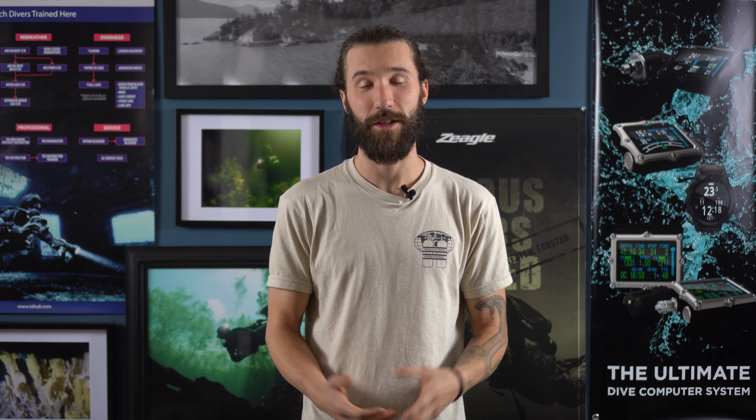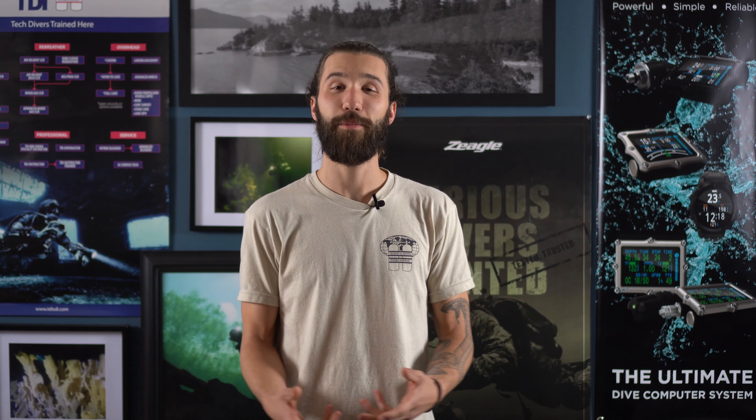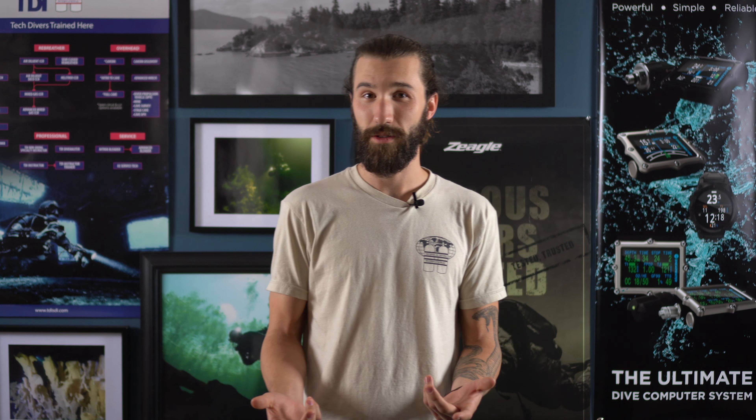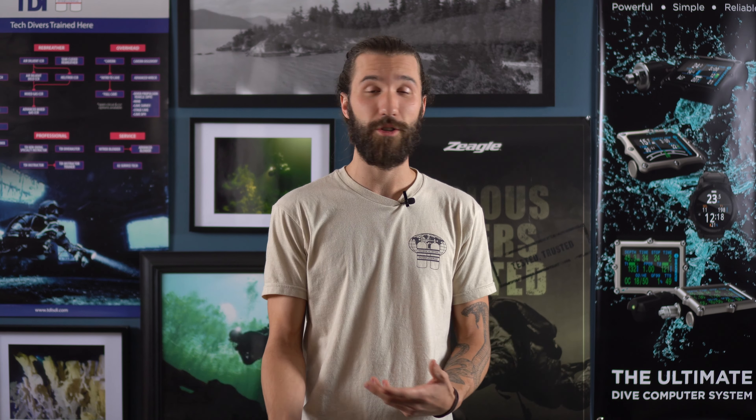Hey guys, it's Drew from Diving Sports and today we're going to talk about some lights. Specifically, we just got a shipment of Big Blue lights, so I want to talk about a few of those — what we have, what I like about them, give you some information. Big Blue makes a lot of different lights for different situations, so if there's any light that you've been looking at that I haven't talked about and you want me to make a video on it, just let me know.